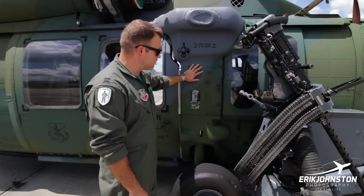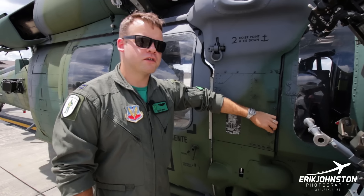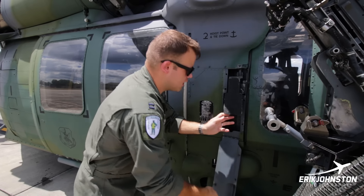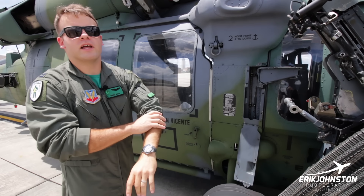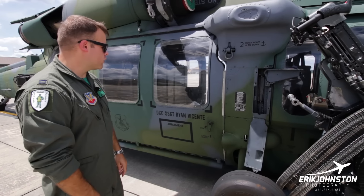Coming down the right side here, this is a pretty neat little feature — it's a cover for a step. This is how we get up on top of the aircraft to preflight or do any maintenance work. It's a step that folds out so you can climb up on the tire, up on the step, and then get up on top of the engine to do work on the engine, the rotor system, the hydraulics, or whatever you need to do up there.